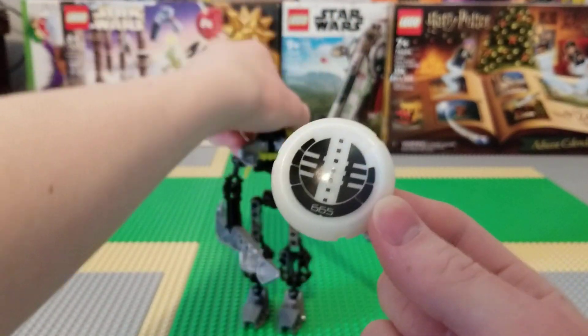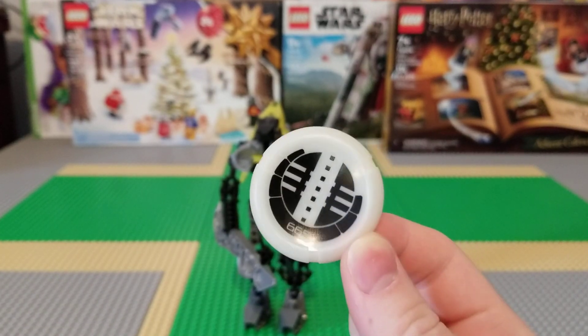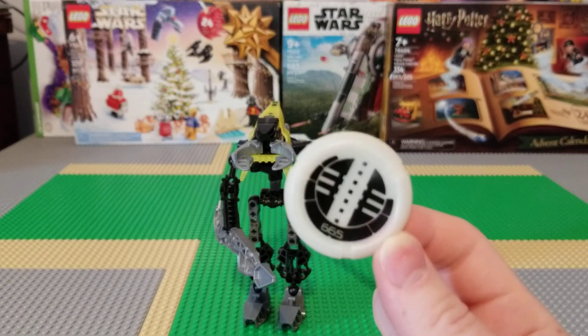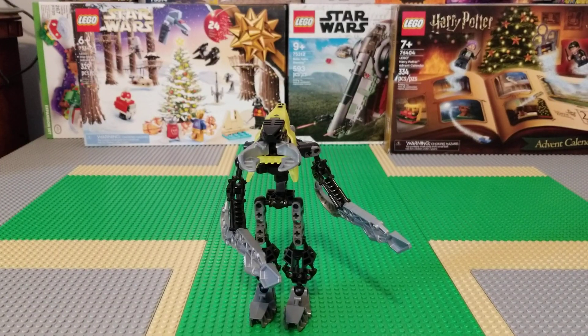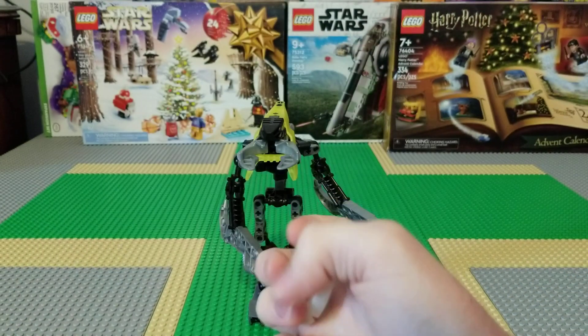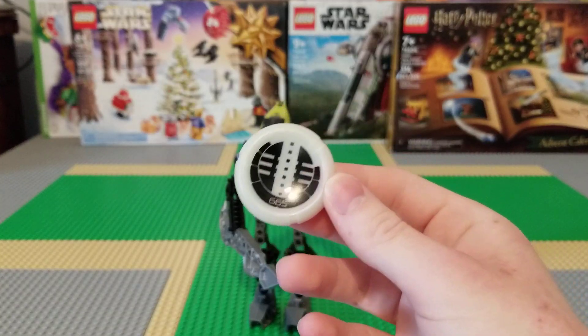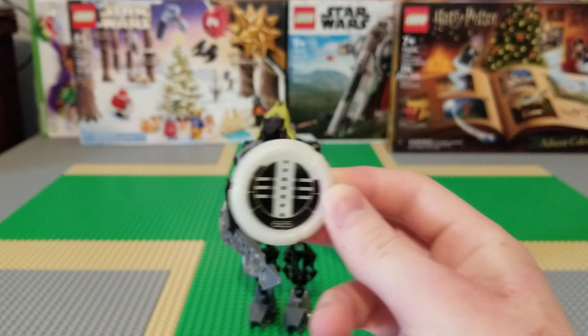It would be extremely hard for me to demonstrate that it glows in the dark in this video because I'm filming this in almost 12 o'clock in the afternoon. But I will make an attempt. I held it up to the lightbulb — that didn't really work. Trust me, this glows in the dark. Of course, this piece is almost 20 years old, so it may have lost a bit of that glow over the years.